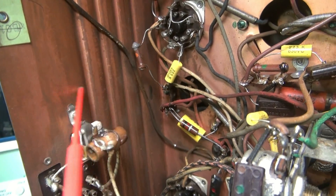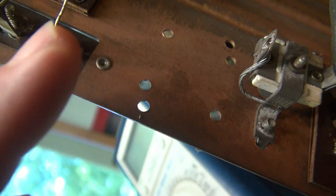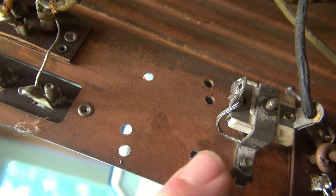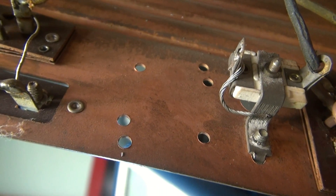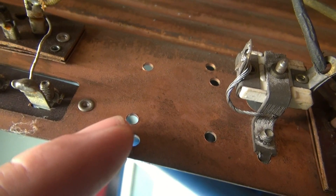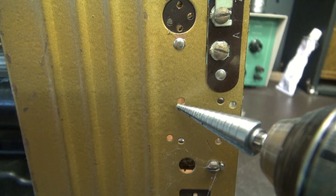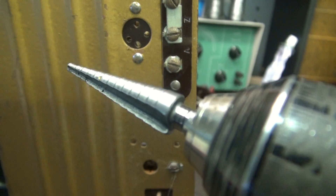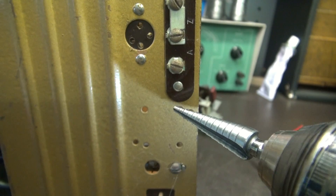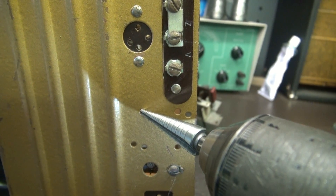Next step: go to the back panel and install the new jack and switch. I noticed there are a bunch of holes already drilled — those are stock. I don't know what they were for, but we're gonna utilize those holes so we don't tear up the rest of the chassis. For the Zenith, I've elected to use these two holes here, rounding them out with a step bit. This one will be the input and this will be the selector switch.